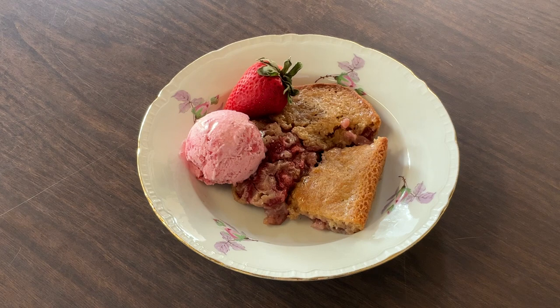I've fixed me up a plate and I'm serving it with a strawberry and a scoop of my homemade strawberry ice cream that I made on my last video — I'll post a link to that down below in the description box. Isn't that pretty? Now it's time for the best part — the tasting!